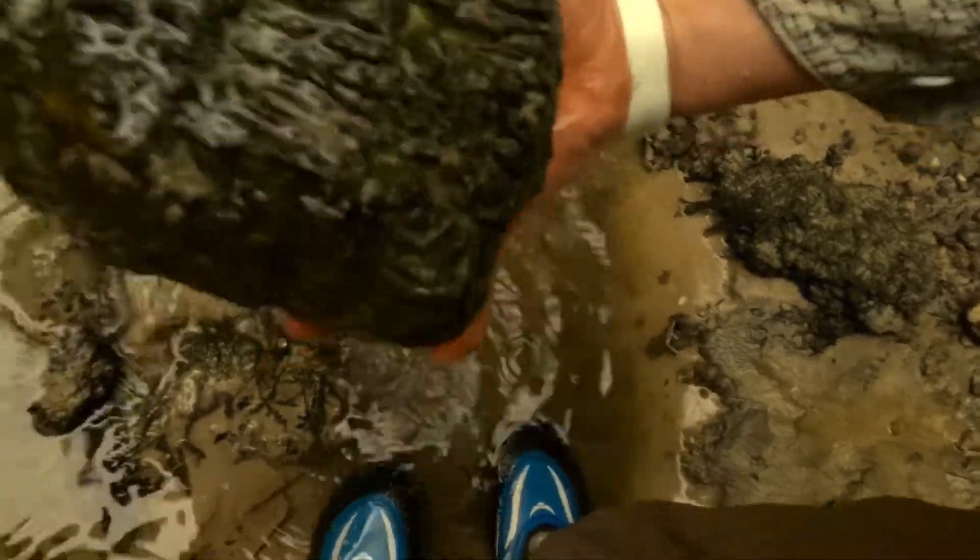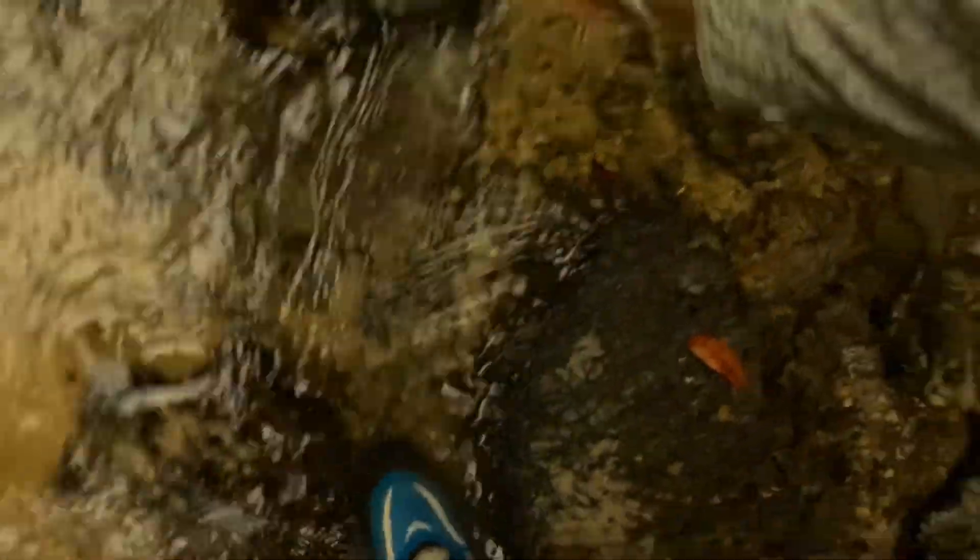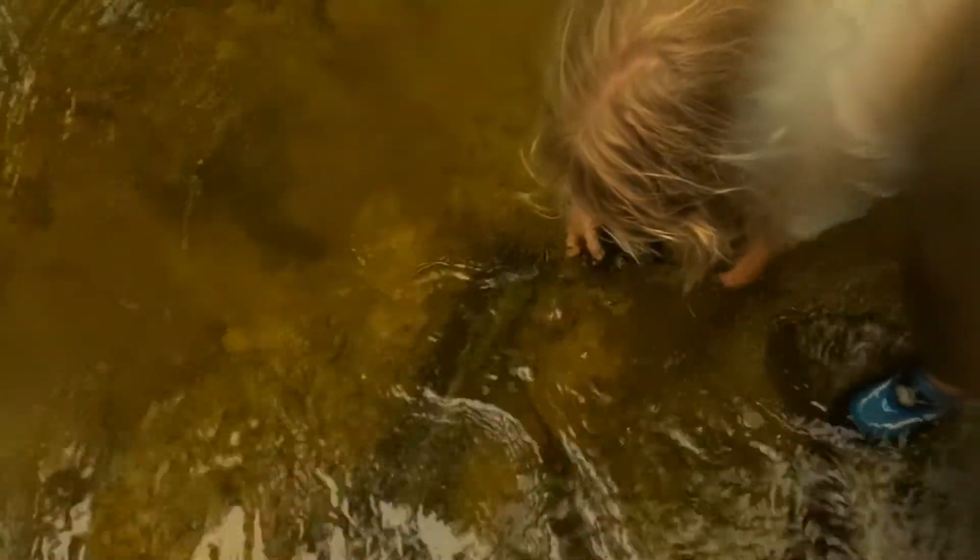This one's cut open already. Whoa, cool! That's a big piece. Oh my gosh, that's a lot of agate you got right there — it's like 20 pounds!